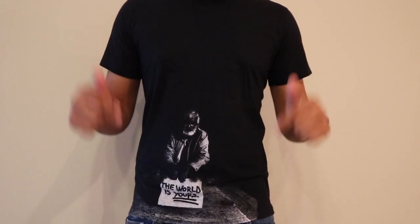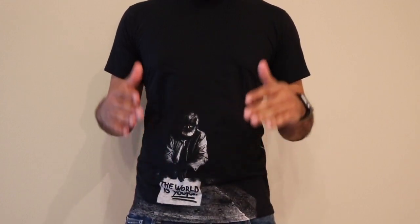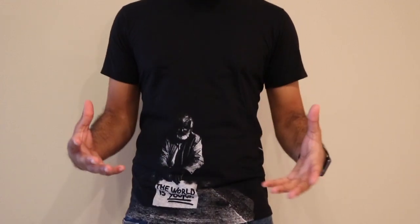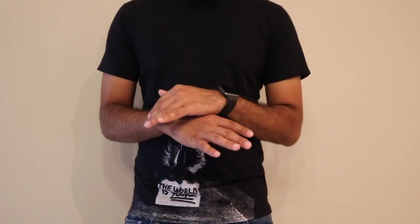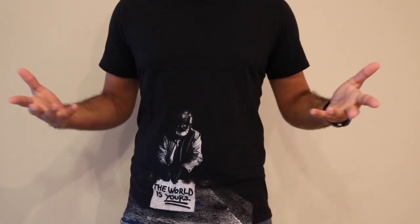Welcome everyone, this is Jimmy's Corner and I'm your host Jimmy. This channel is all about how-to videos on things that should be easy but are sometimes hard. If you guys have any suggestions, make sure you leave a comment down below and subscribe to my channel.